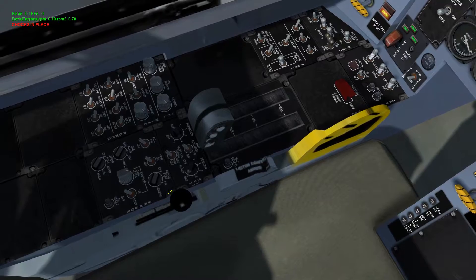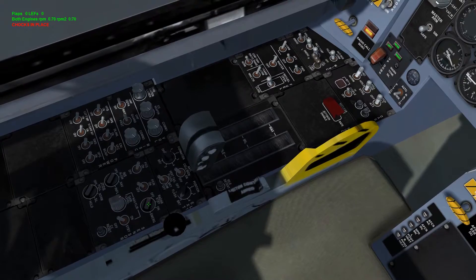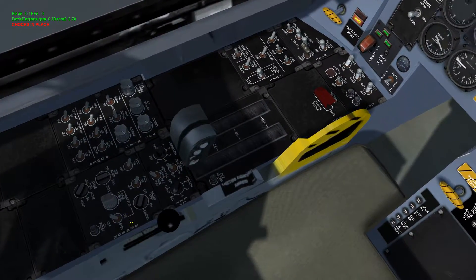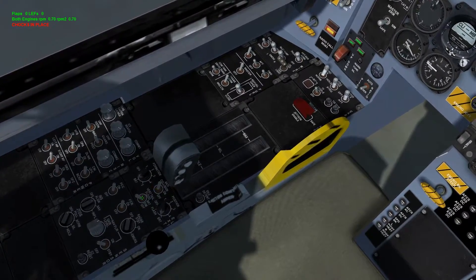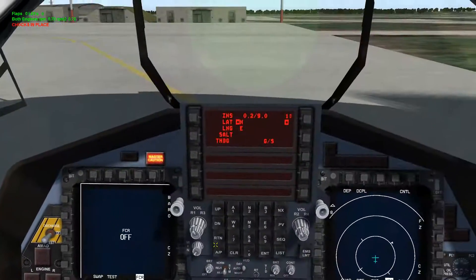Next we're going to move down to the actual sensor panel. We're going to switch on the FCC, the FCR, and then hit INS to align — so now INS is aligning. Next we'll come up from there to the external lights. We're going to switch on the formation lights, anti-collision, vertical tail flood, and your positional flashes.